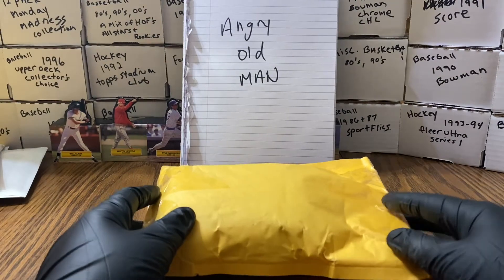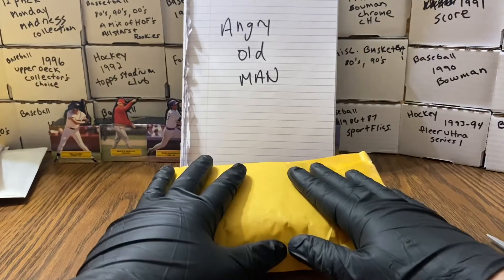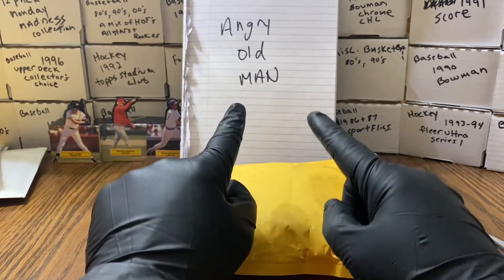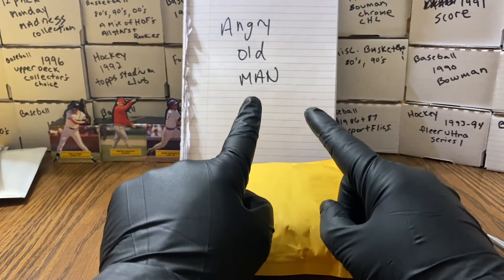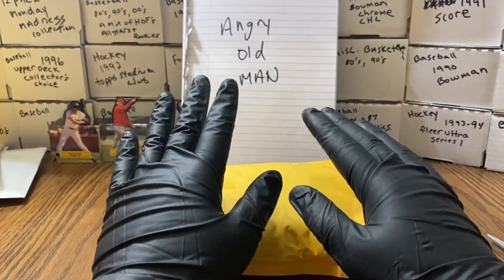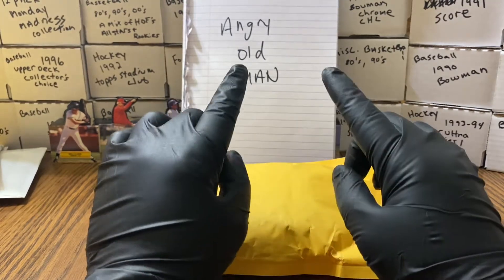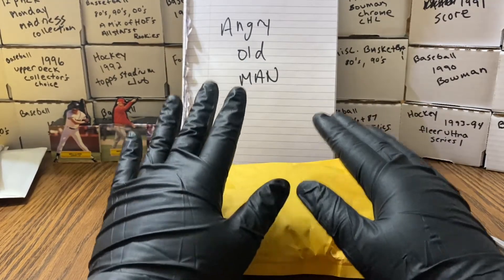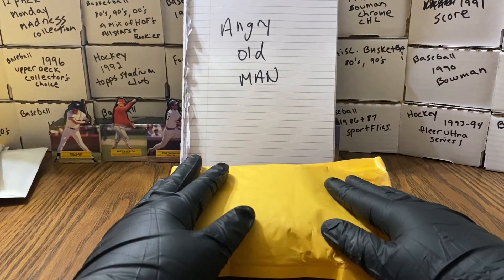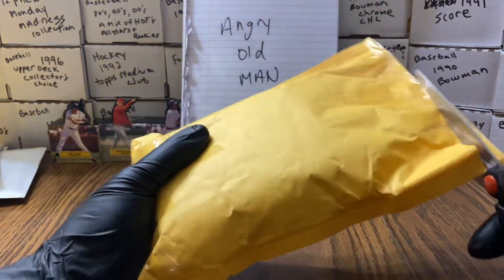Hey guys, Rupin Vintage here. This arrived in the mail and as you can see, yes, I'm wearing gloves — there's gloves on for a reason, folks. Angry Old Man, my buddy, my pal, my friend, my amigo, my compadre, is at 498 subscribers. He is so freaking close, so any of you that are not on his channel, please subscribe. Come on, we gotta get him to 500! Do you want to say hi?